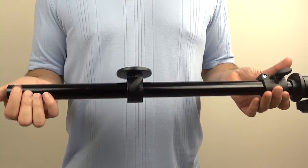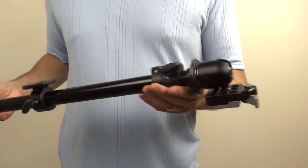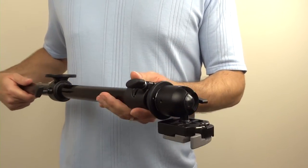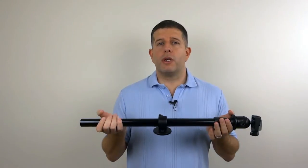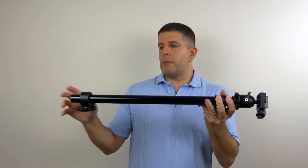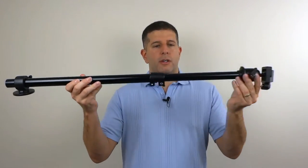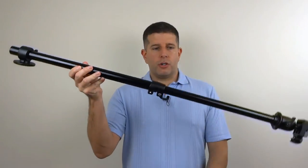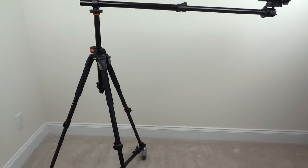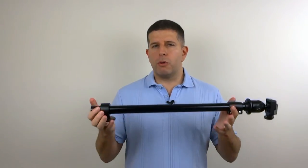If you have a flimsy $20 tripod that you got as a gift for your camcorder purchase, this won't work on it. Number one, this clocks in at 3½ pounds so it's heavy, and once you start offsetting it and trying to maximize that lateral distance — which extends pretty far — and then put your camera on the end, it's going to be very lopsided and probably flip your whole rig. So you're going to need a prosumer-grade tripod, which will run you about $100.